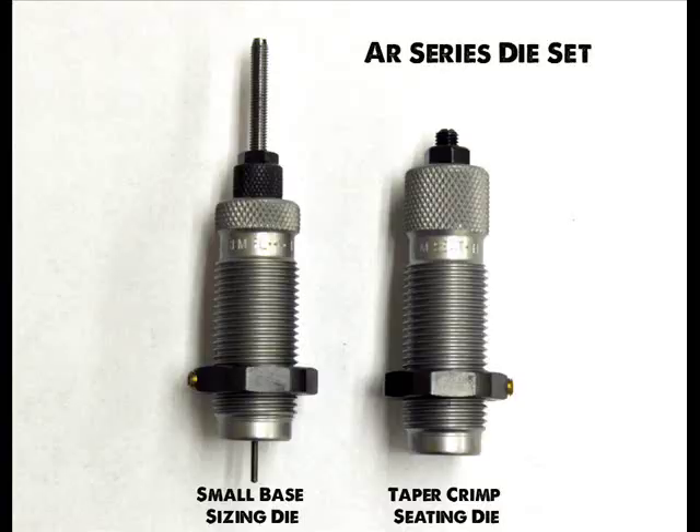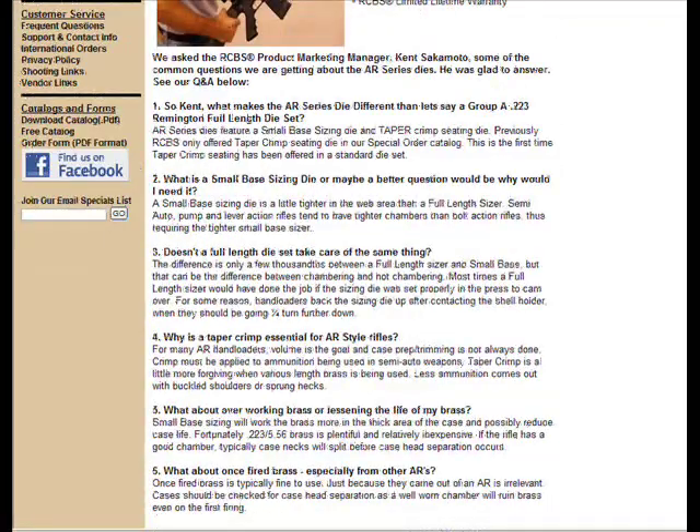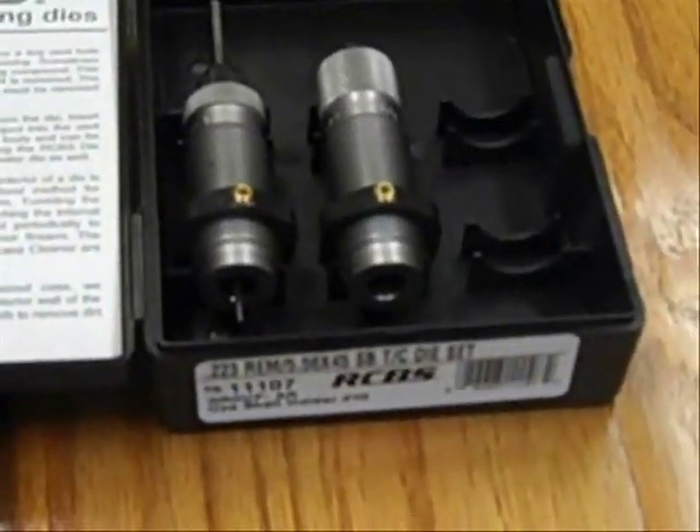We hope this answered some of your questions. If you'd like more information, visit our website and read our question and answer session with Kent Sakamoto of RCBS, as he gives a little more insight into this die series.